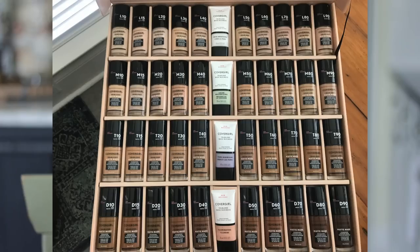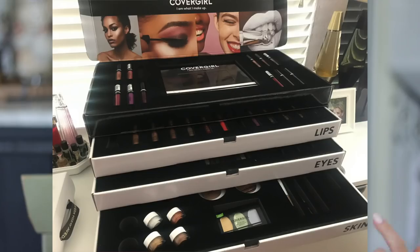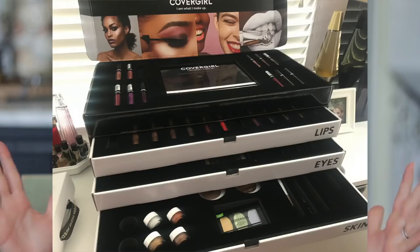Hey everyone, I'm sure you've seen splashed all over social media the giant PR packages that CoverGirl sent recently about a month ago. Sometime in April I got that huge box with lips, eyes, face products, all kinds of things. And that was incredibly overwhelming. To be honest, I barely touched any of the products in there.